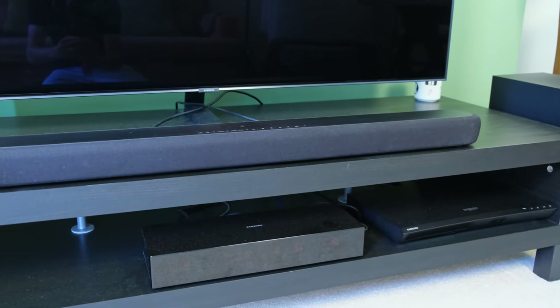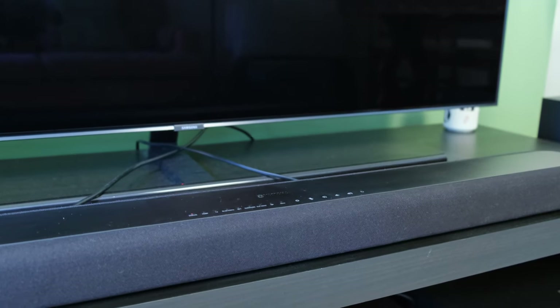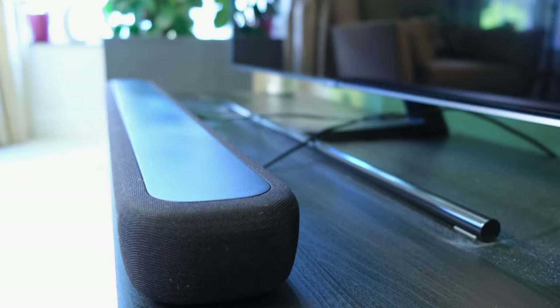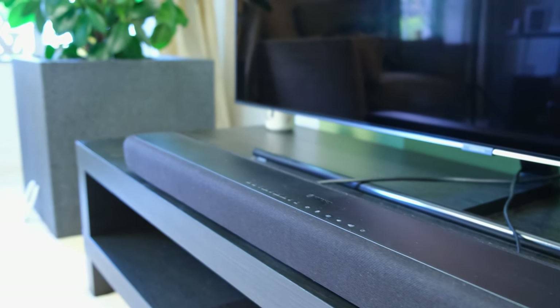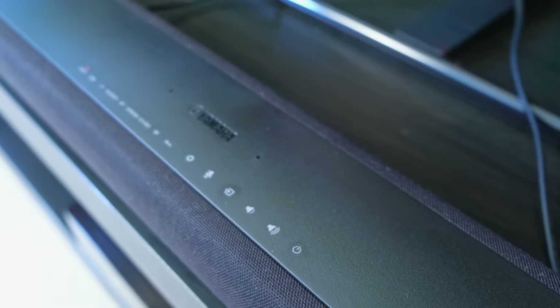To kick things off, let's talk about the build quality and design. Of course it's very subjective, but I'd like to say that the YAS-209 actually looks good. In front of my 55-inch Samsung TV it has a very nice finish, it doesn't sit too far up and therefore doesn't block the view. However, I'm not too much of a fan of the touch-sensitive buttons, which are located at the top of the soundbar.